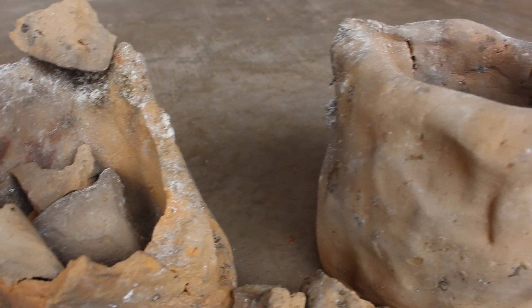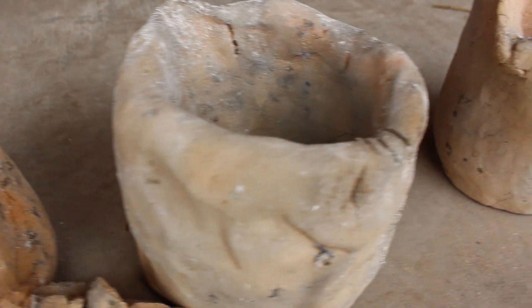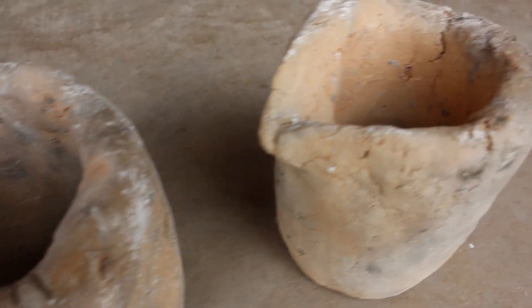Hey everybody! This is another chapter in my ongoing saga of making my own casting crucibles. I've already dug up and refined the clay, made and fired the crucible shapes, and now I'm going to try to glaze them.